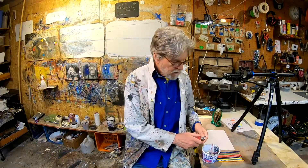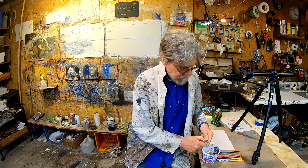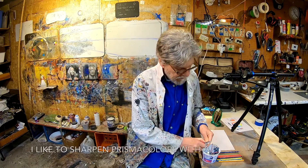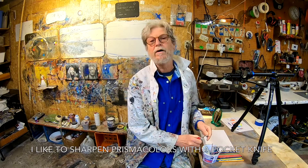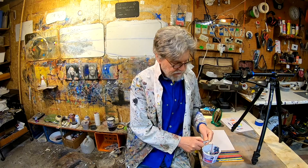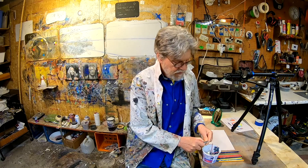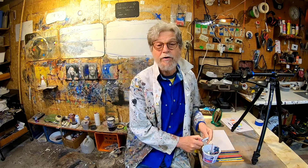Hi, everyone. Today we're going to be looking at portraiture. I'm going to go over getting proportions for the face and how to use these Prismacolor pencils to create a self-portrait.